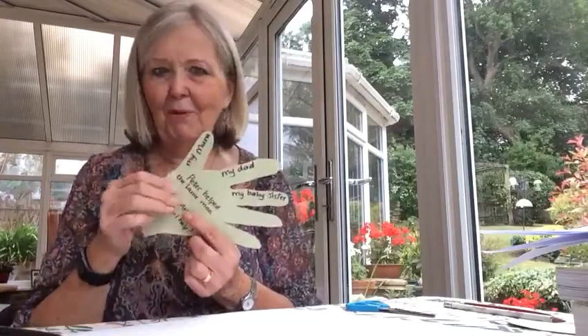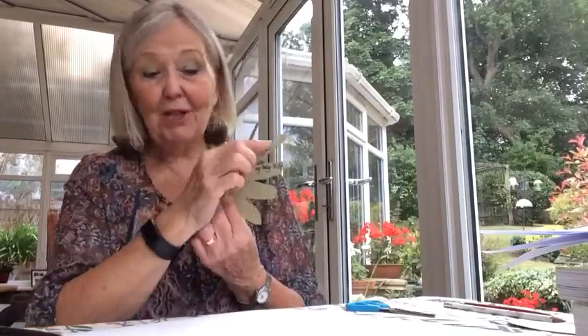In each of the fingers and the thumb, I want you to write the name of somebody you think you could help. There's your mum — you could help your mum this week. How could you help her? Keep your bedroom tidy perhaps. Your dad, how can you help dad? Your baby sister, your big brother, somebody else in your family, maybe your nan, maybe your granddad. Think about five people you can help this week.